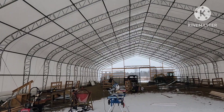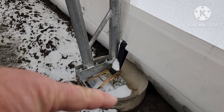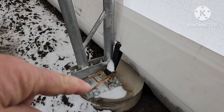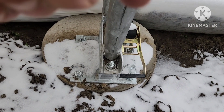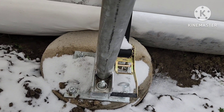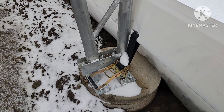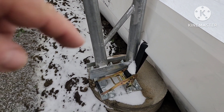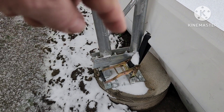Let's have a look at the foundation. Here you can see the pier — it goes 48 inches below the frost line. Typically it has four lag bolts that hold it down. I have very rocky soil, and some of my holes got off location.